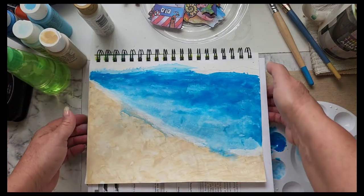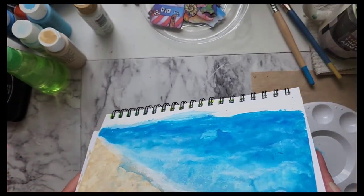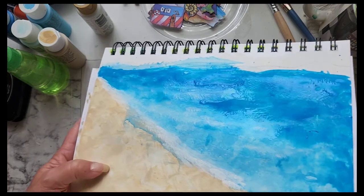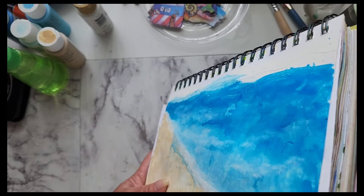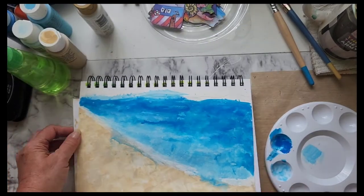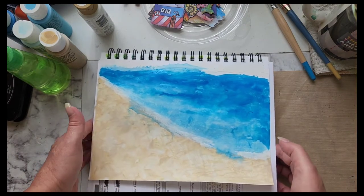Now I'll dry it — you can see it before I dry it. I'm just letting some of this paint move and it creates variation in the water. Now I'll dry it.